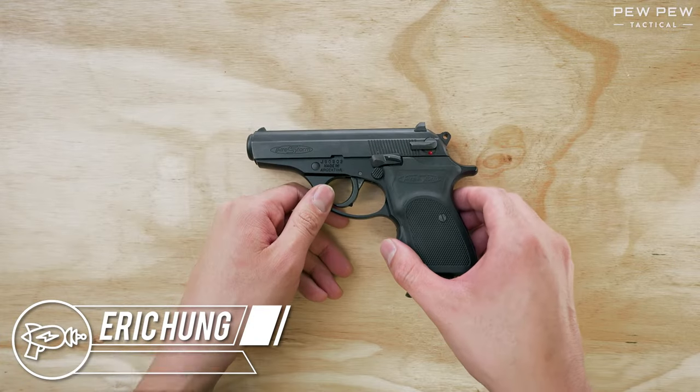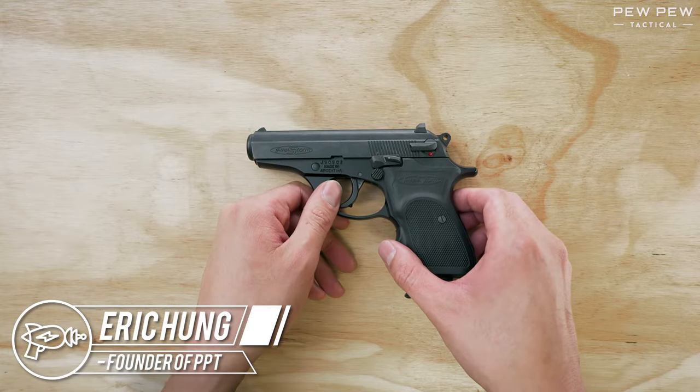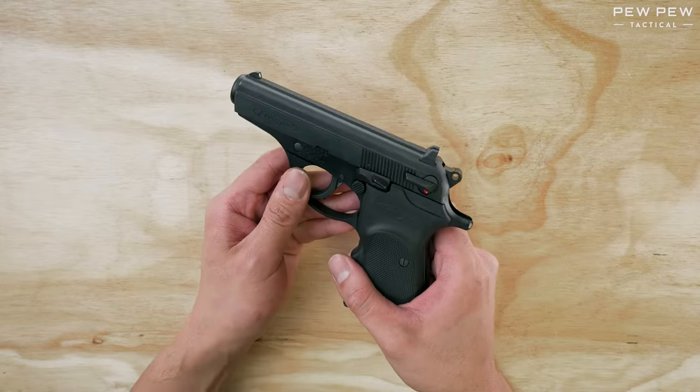Hey, this is Eric from Pew Pew Tactical. Today we're going to do a field strip, disassembly, and a reassembly of the Bursa Firestorm.